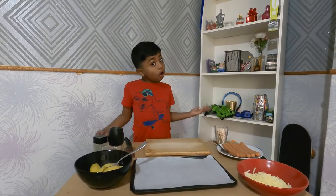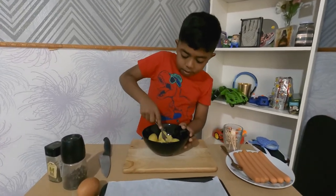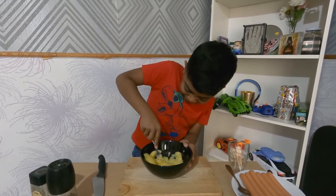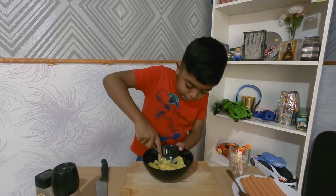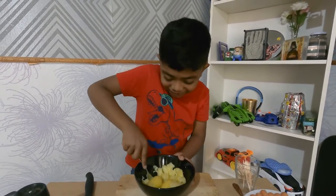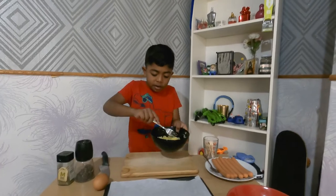Before we start this recipe, preheat your oven. So now we're going to smash the potatoes. You should really smash them because they're really hard. This is really hard, so you can ask an adult to help you smash the potatoes.